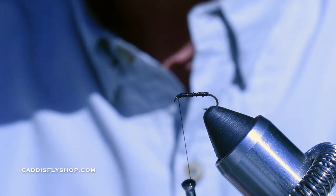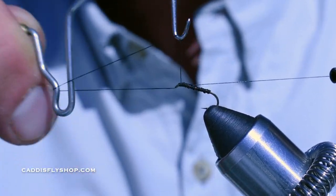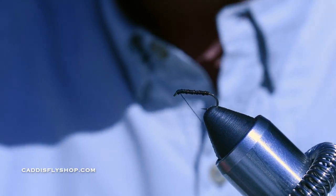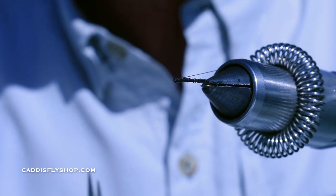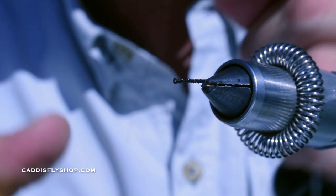I'm going to go ahead and do a four to five turn whip finish. One, two, three, four, and five. Perfect. Now I'm not taking this fly off the vise yet — I'm going to keep the hook on there for now.